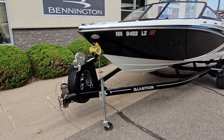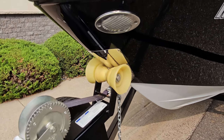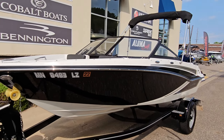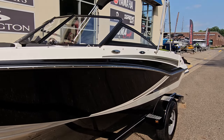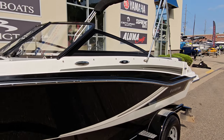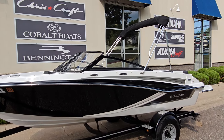Notice the swing tongue spare tire. Love the little things they did, like the stainless steel right there on the bow pulpit. Stainless steel rub rail going around the outside, that beautiful black trim work, stainless steel pull out cleats. The boat does come with a snap on bow and cockpit cover along with the bimini top.